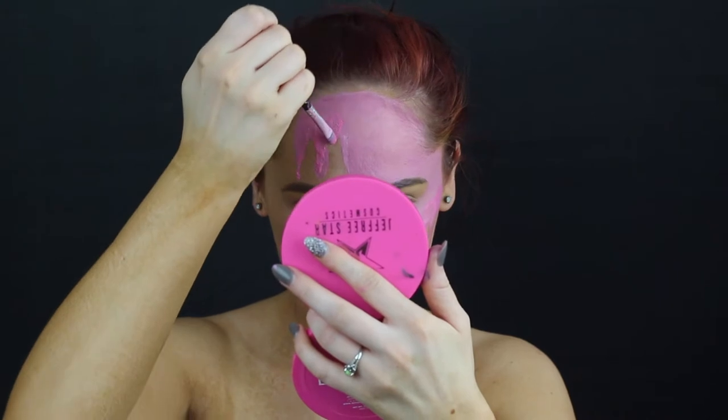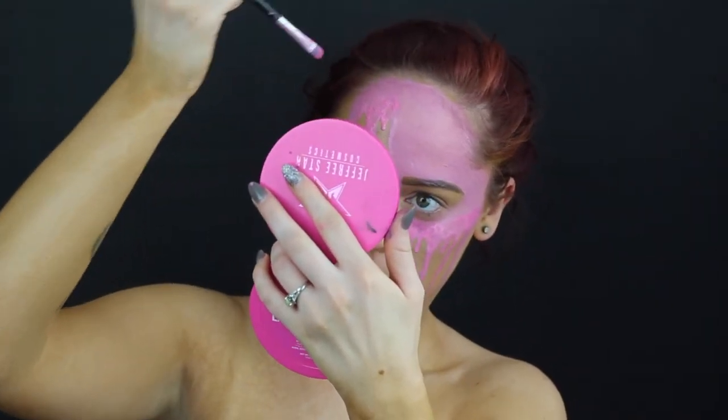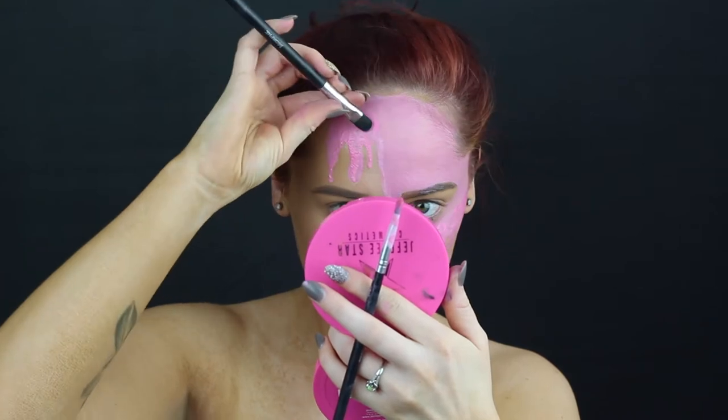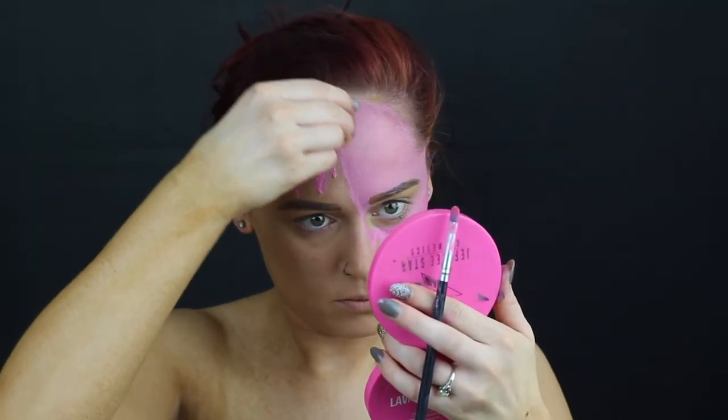And you can see me kind of doing it right there, and it really gave it a realistic look. Then I'm going in with a dry brush to actually absorb that end of the drip where I want that to stop. Going in with my sponge and just padding out the top to make sure that everything blends together really nicely.